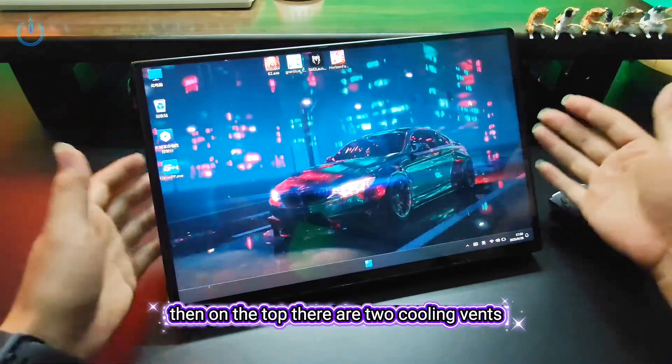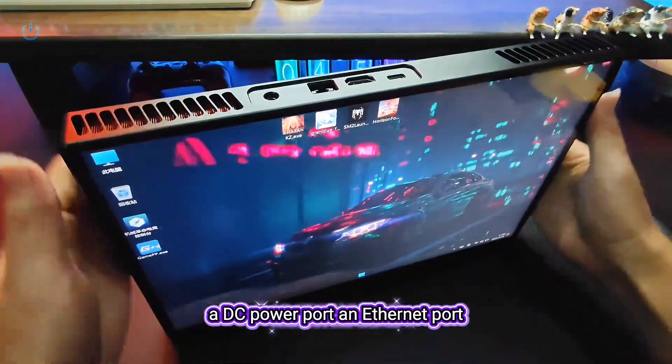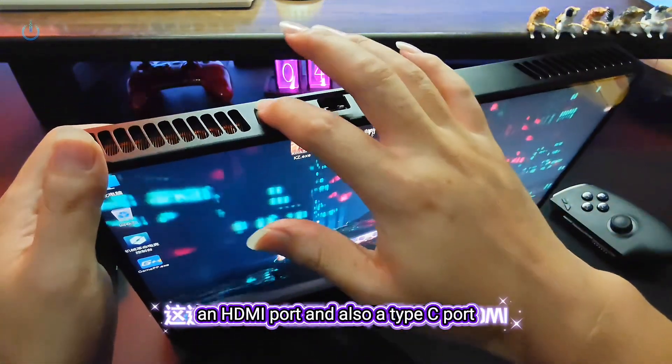or even an external joystick. Then, on the top, there are two cooling vents, a DC power port, an ethernet port, an HDMI port, and also a Type-C port.